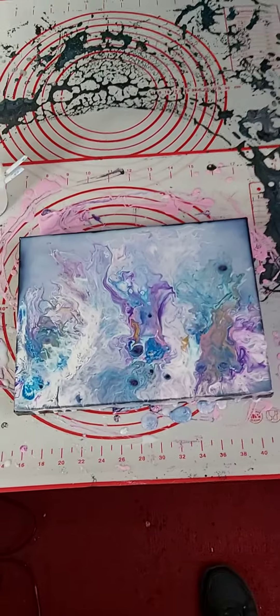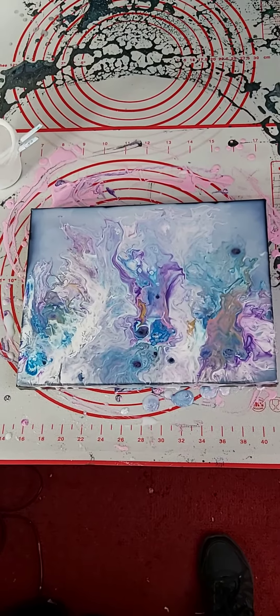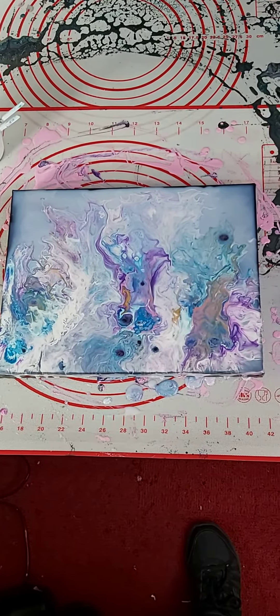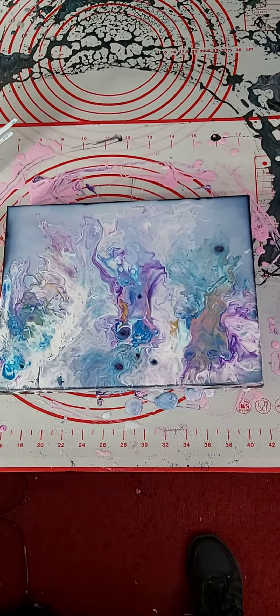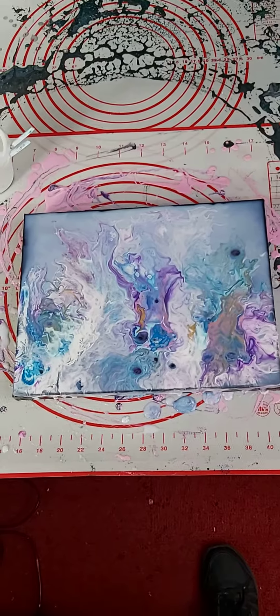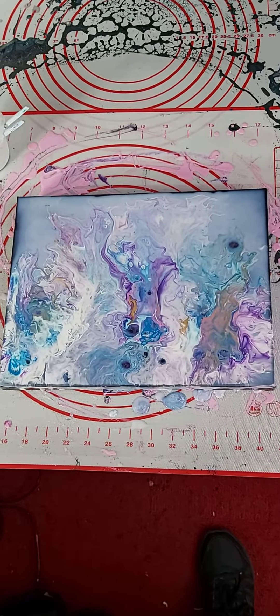Last night, during the night when I was sleeping, I had a brainwave. I recently purchased some Bindez and I wondered if I added Bindez to Floetrol with no paint, would it then be clear?